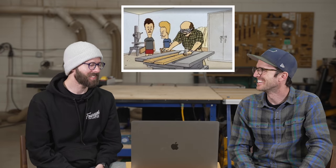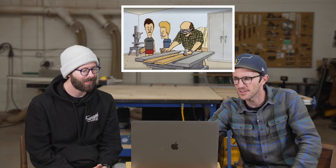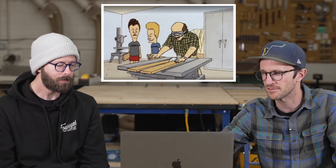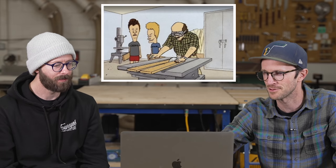I know it's a cartoon, but that's scary. First off, that fence is extremely low and almost non-existent, it looks like. I want to watch that again. So it looks like the fence is in the miter slot. And first of all, it's not touching the fence.